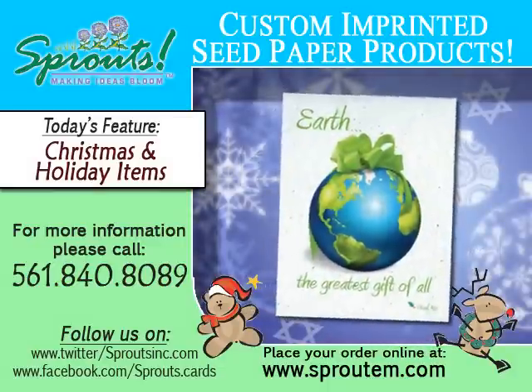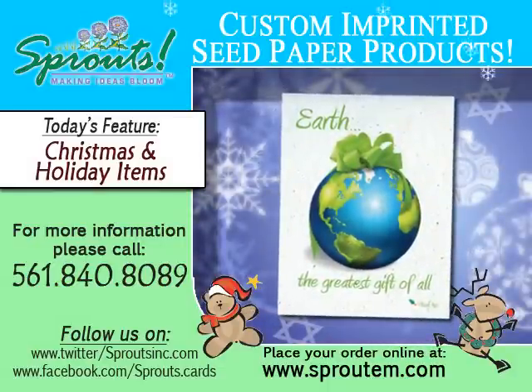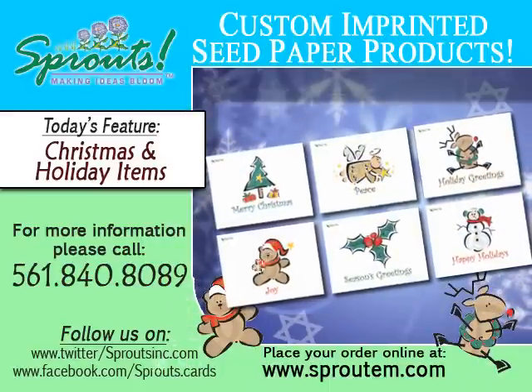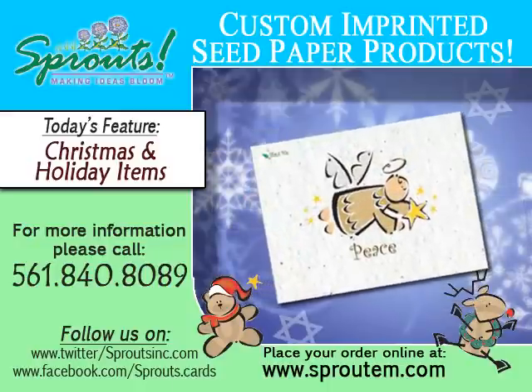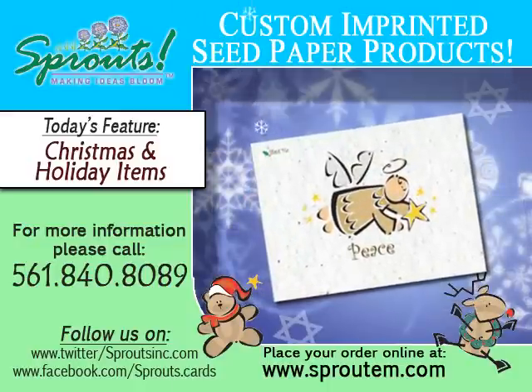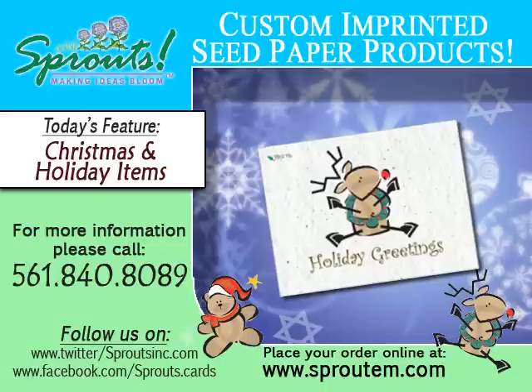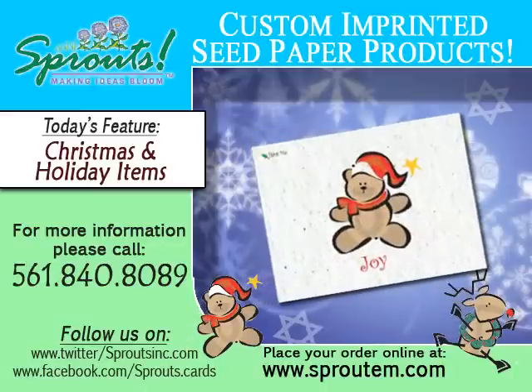It's all about being green. Prevent your greeting cards from ending up in landfills this year. Order a set of our holiday cards that are 100% recycled, eco-friendly, and made with plantable seed paper that when planted will grow beautiful wildflowers. These cards are the perfect gift that keep on giving for years to come.